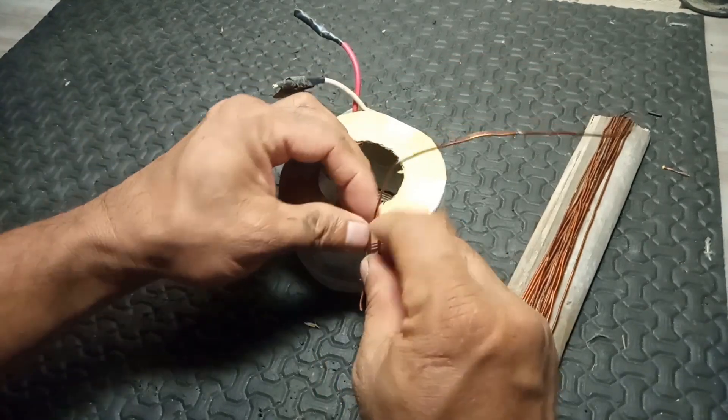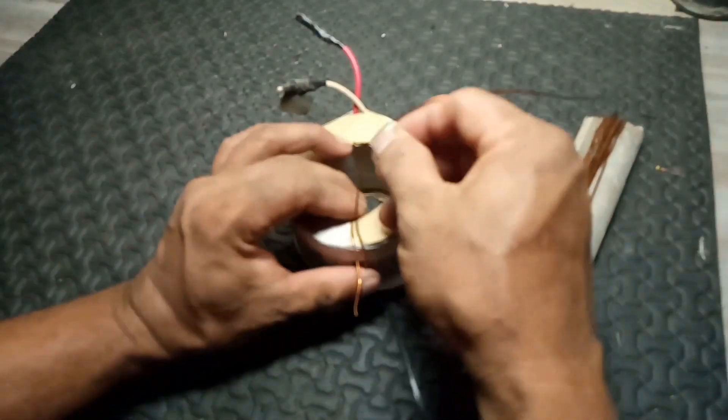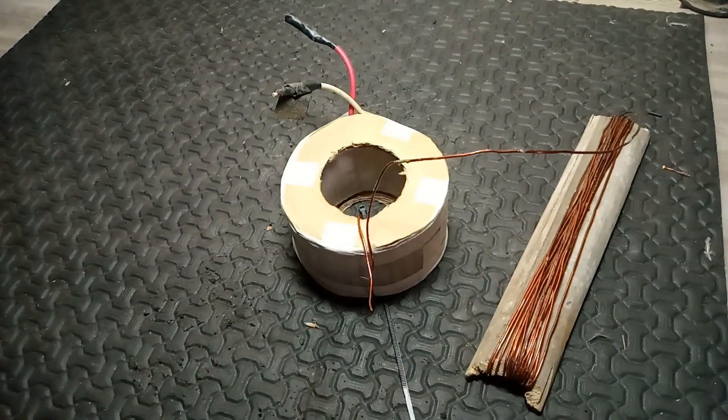If you want to know more about multi-tap transformers, how they work, or their specific applications, watch this video.